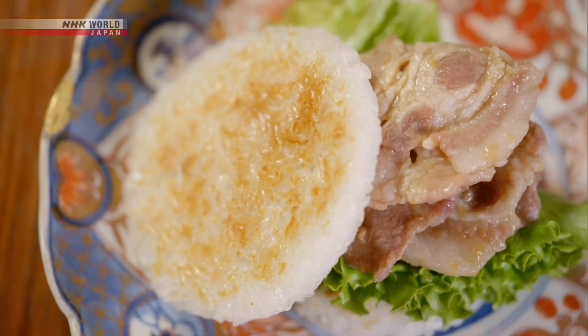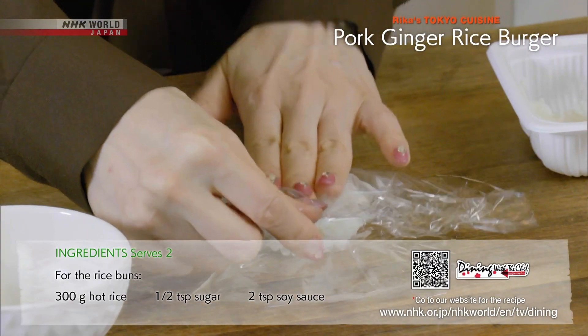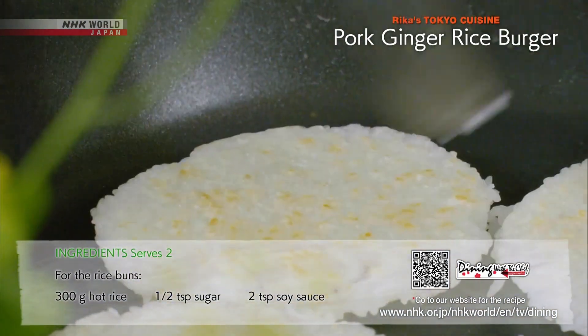Let's review today's recipes. First, the rice burger. Heat up the rice pack and form the rice into patties. Grill both sides for seven minutes.